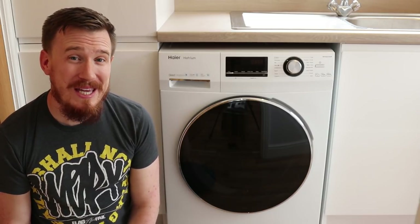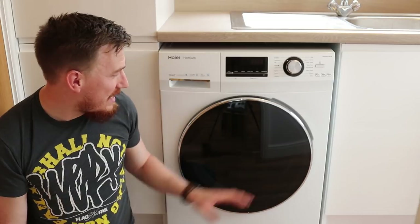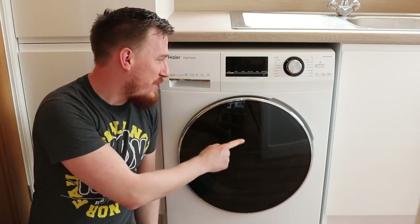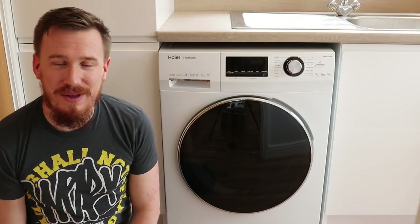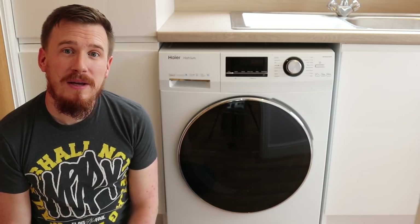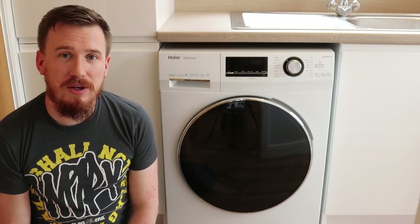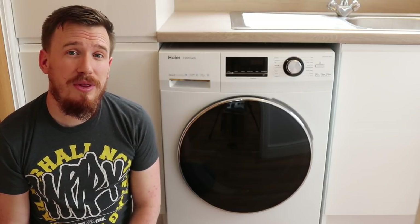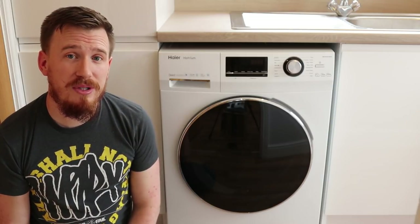One of the major things I haven't liked about it is the fact that it's very easy to get handprints and prints all over the front of the actual washing machine. It's only an aesthetic issue, but it does detract from the look and feel of the washing machine. To be honest, it's probably the only thing that has really annoyed me.